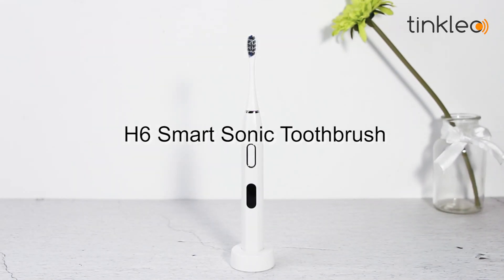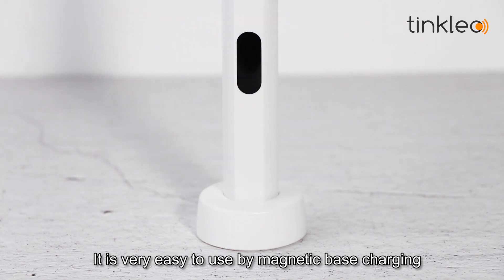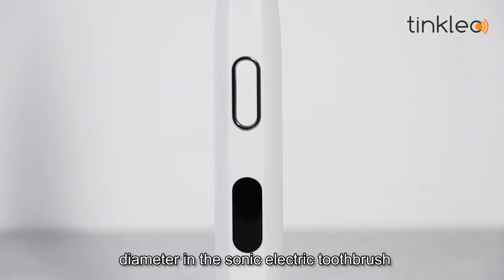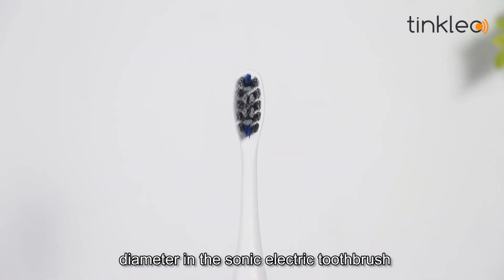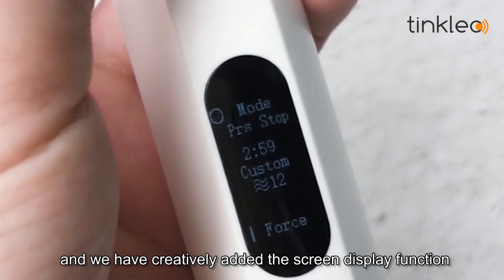Hello everyone! The H6 Smart Solid Toothbrush is very easy to use with magnetic base charging. We achieved the smartest monitor in the Solid Electric Toothbrush, and we have creatively added the screen display function.